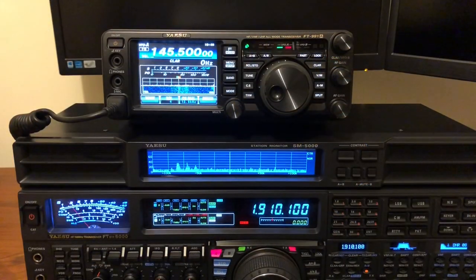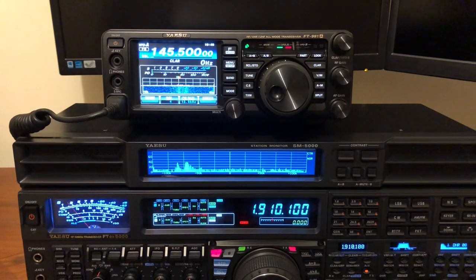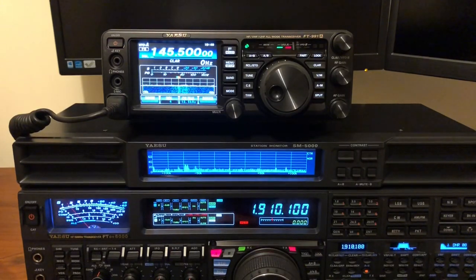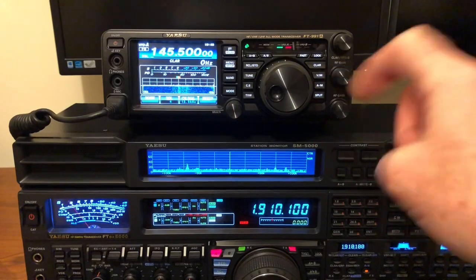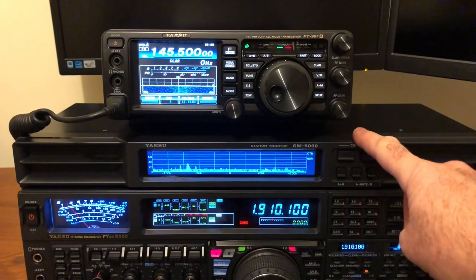Hi, just to introduce this video: I have the Yaesu FT991A as my shack VHF/UHF rig. I use the 5000 for HF, but I also use this 991A as my portable shack-in-a-box, so it doesn't always sit on top of the 5000.